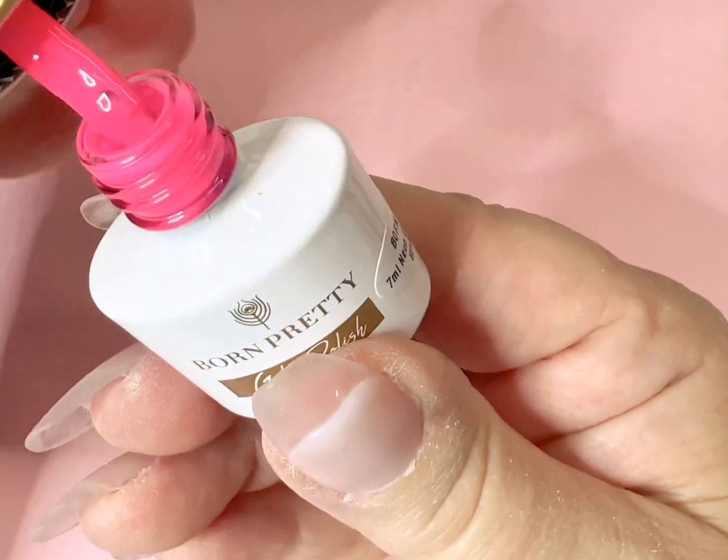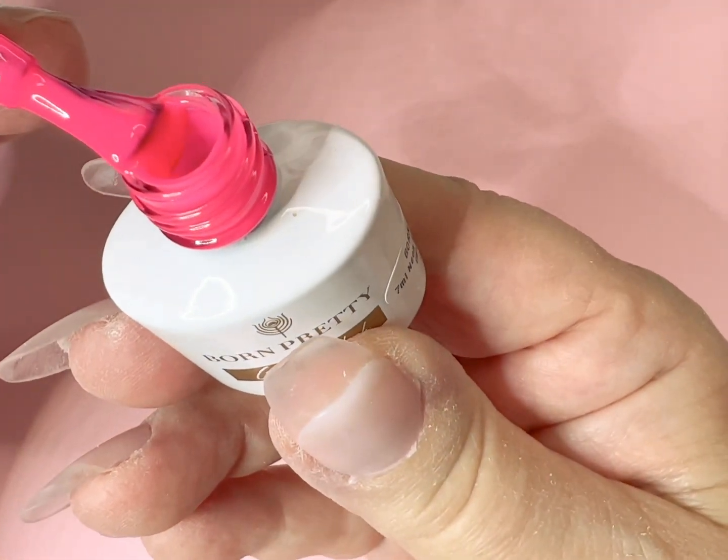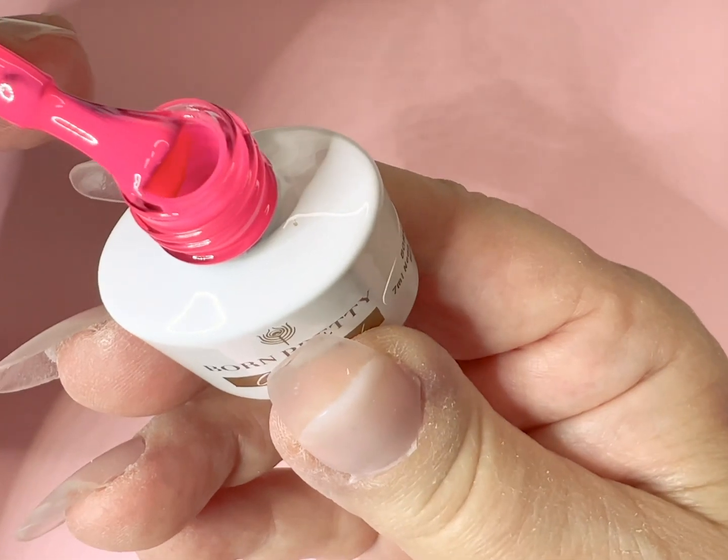And now we're on to the polish application. These colors from Born Pretty, as always, are so beautiful.